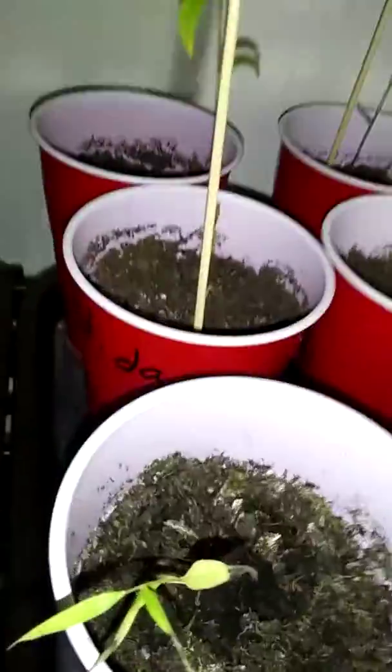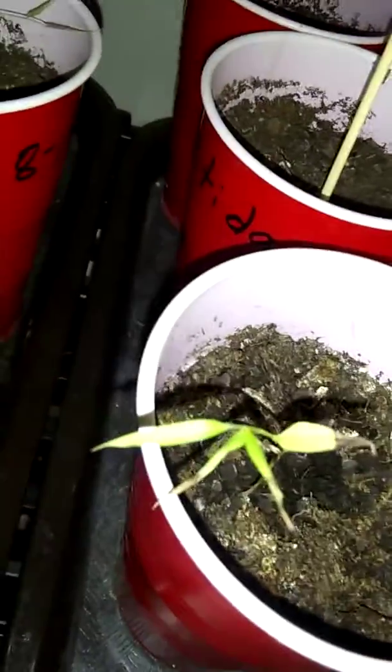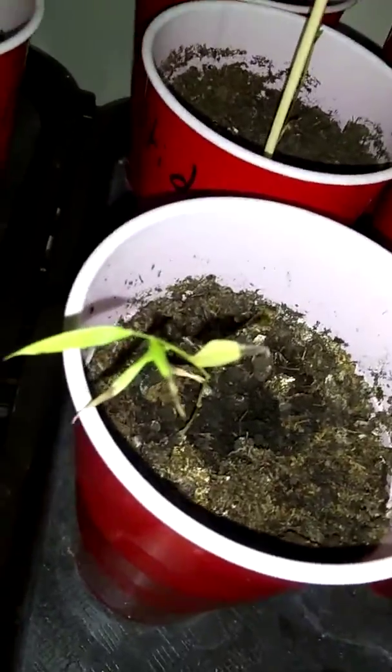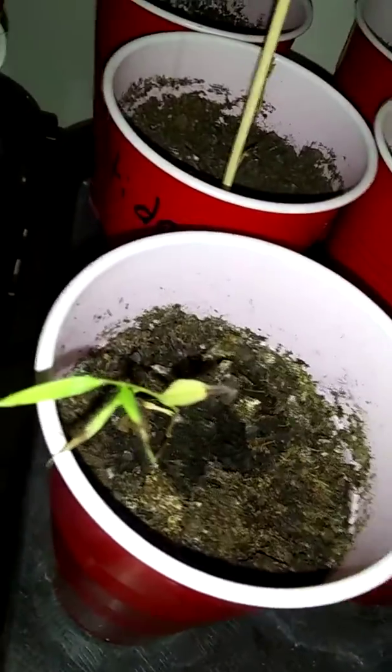Some have gone dormant. Like, this dude here looks like it's dead - it might be. I have other ones here that look like they're dead, and then they come out of it and start growing again. Like this little guy right here - that little guy was deader than shit. I thought that son of a bitch was dead a month ago, but I just kept putting water underneath, taking care of it. Look at that dude - he's coming back.